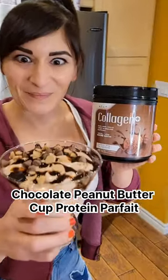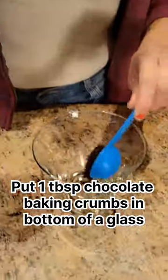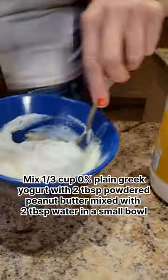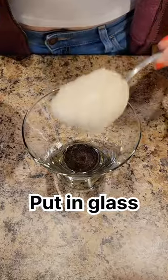Check out this Chocolate Peanut Butter Cup Protein Parfait. Put 1 tablespoon of chocolate baking crumbs in the bottom of a glass. Mix 1/3 cup of Greek yogurt with 2 tablespoons of powdered peanut butter in a small bowl. Put in glass.